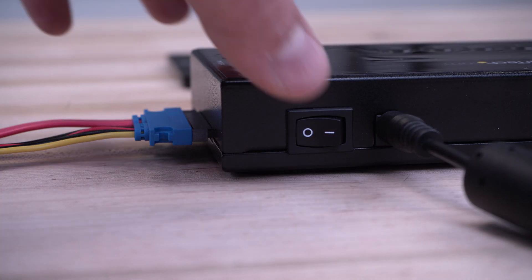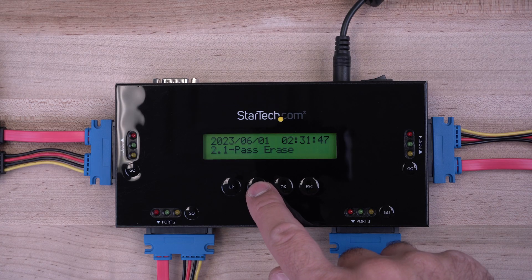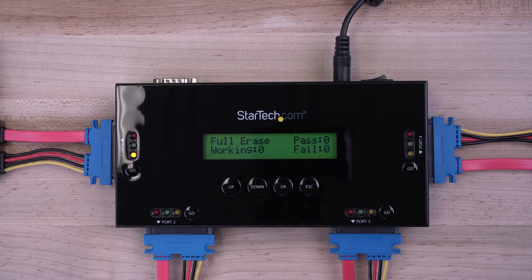Use the power switch on the back of the unit to turn the SAT Eraser 4 on. Using the up and down buttons, navigate to the selected erase mode and press the OK button.